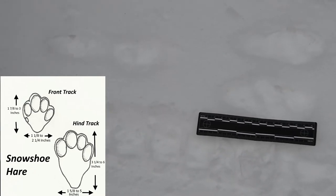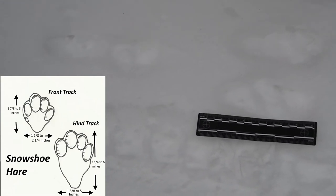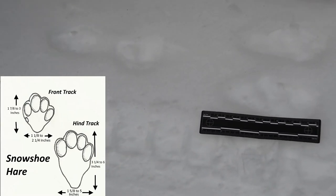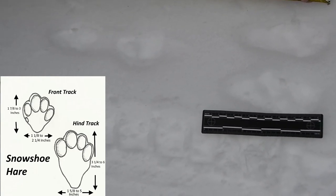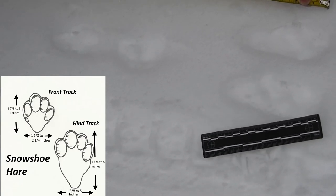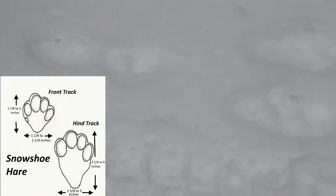Now let's measure our grouping. Hold it down here at the tip and get it to the back — here's the front of our grouping. About how long was our group? 15 and a quarter inches. That is absolutely awesome. So that is our snowshoe hare.